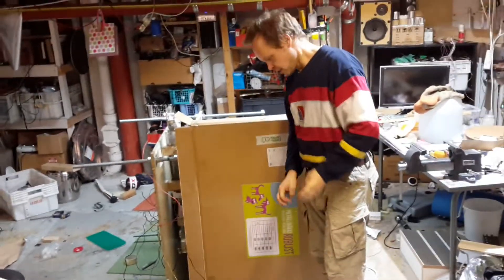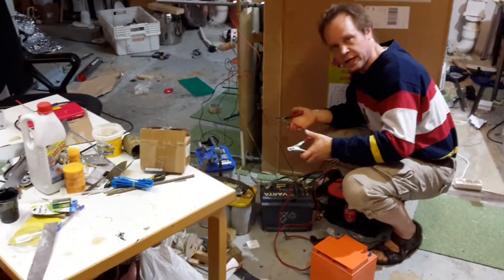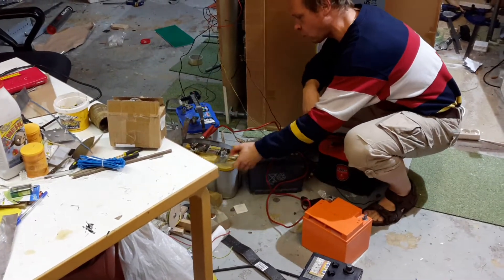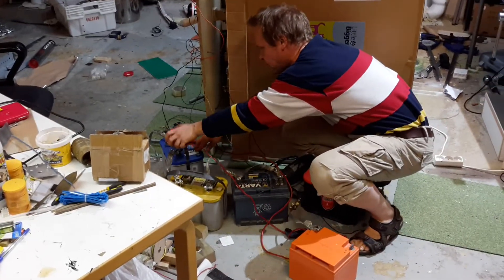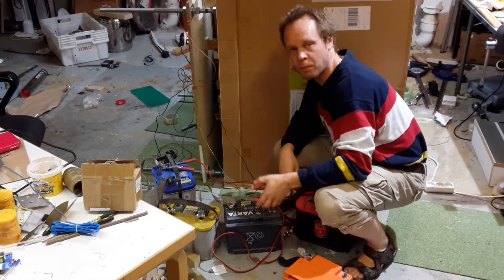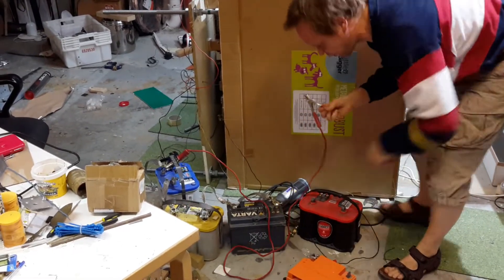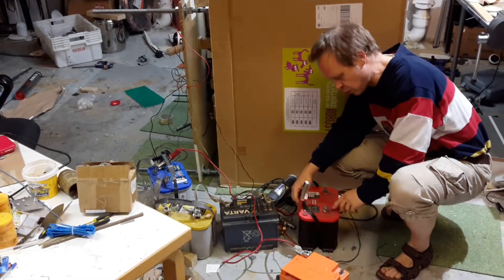Welcome to the next episode. In this short episode we're going to show you that the batteries we're using in this film are totally empty. For example, I'm going to short out this meter here — nothing is happening. Next one — maybe one amp, totally empty. This one, nothing. And now if I short out all these three batteries: incredible power. So in this video we're going to short this whole stack into this battery here.